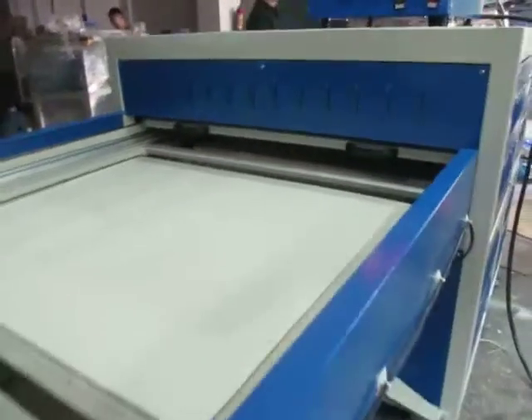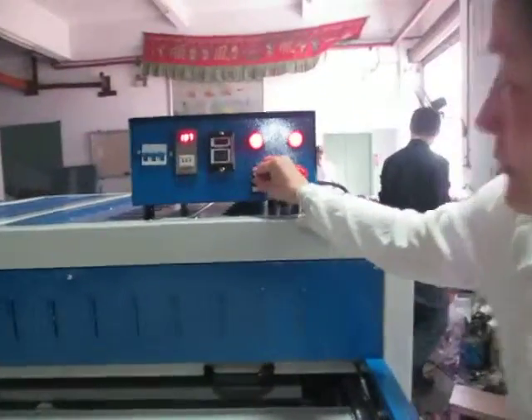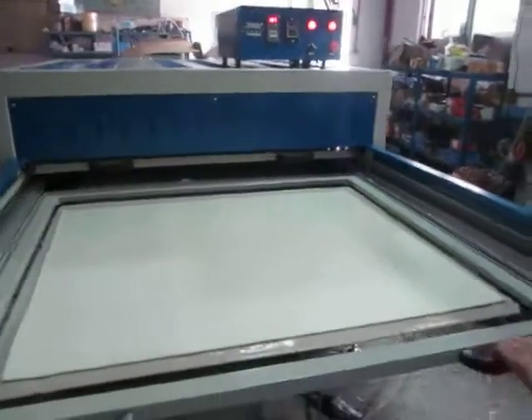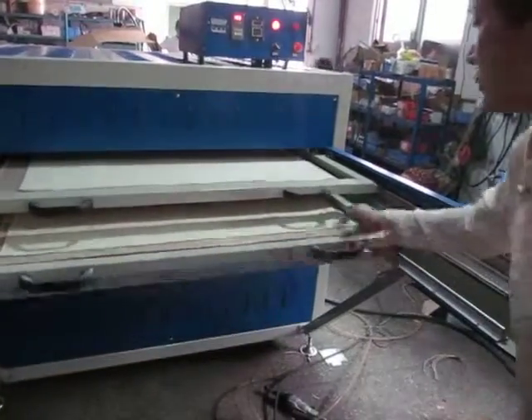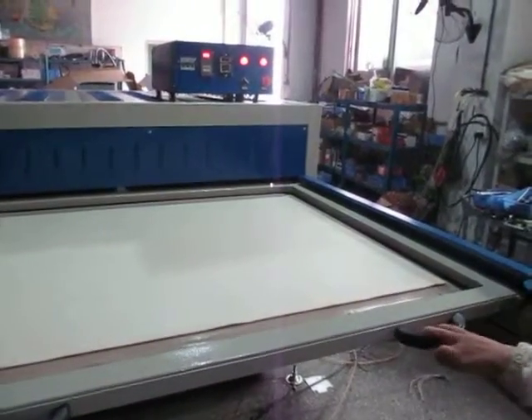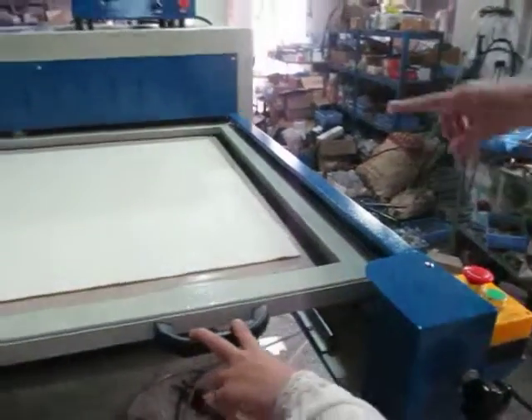Let's press the manual tab. Let's use this manual tab. We will push this working plate here, then we will press this button. Then the machine will work.